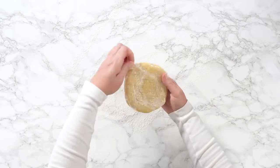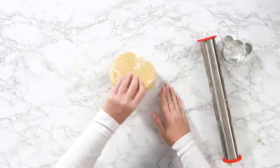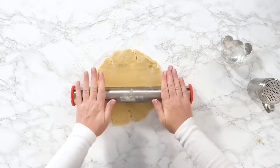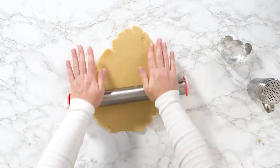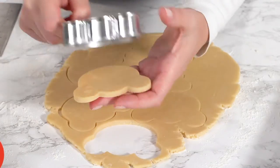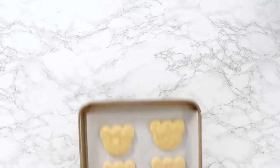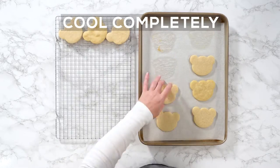After that, lightly flour the surface with all-purpose flour and roll your dough. Cut out panda cookies with a cookie cutter and refrigerate again on a tray for 10 minutes before baking at 350 degrees Fahrenheit for 8 minutes.